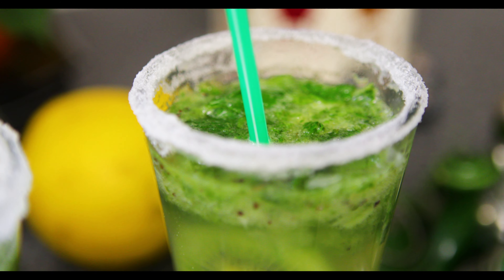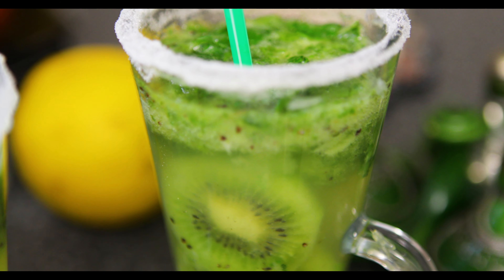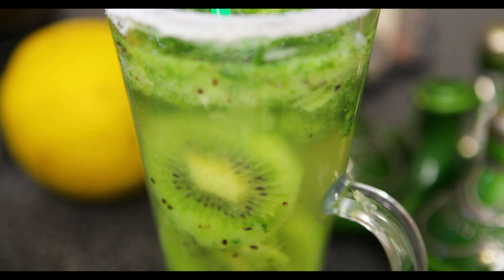Welcome to the Don and Ron Family Kitchen. In today's episode, we are going to show you how to make a Kiwi Mojito. What a delicious drink — and I am going to say that before actually tasting it.